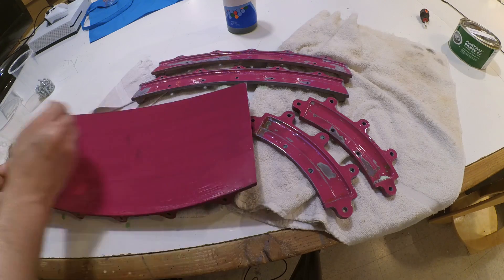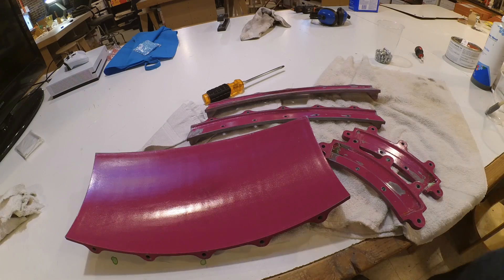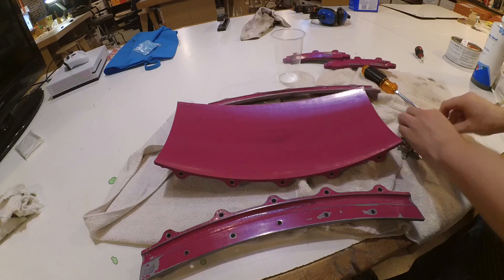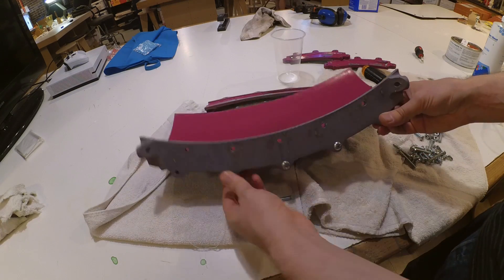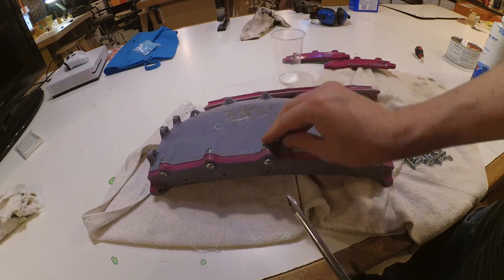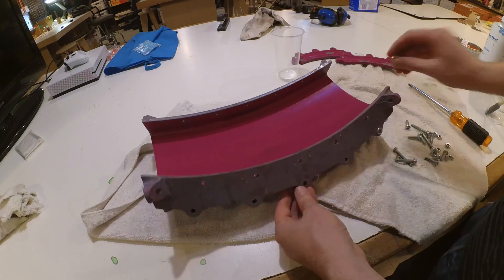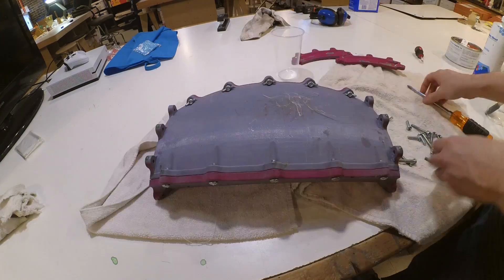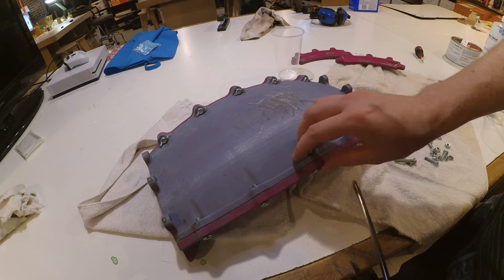This mold was designed using Fusion 360 to first create a model of the body panel I wanted to produce, and then I used that model to create an inverse surface against the mold. The mold breaks into five parts so that the hardened fiberglass can be removed at the end of the process without having to resort to breaking the mold. The mold parts are PLA plastic, and the inner surface has been finished smooth by a combination of filler, primer, and wet sanding.